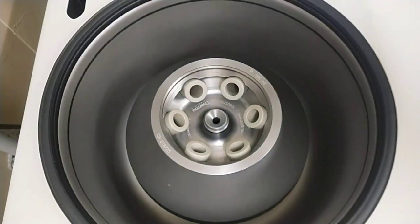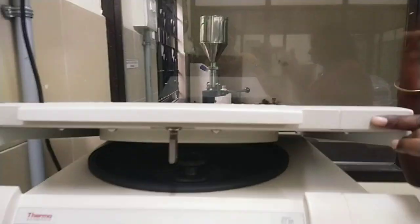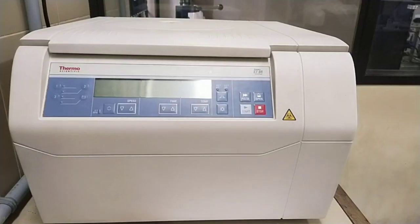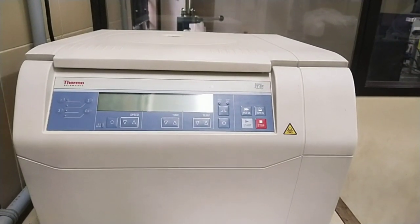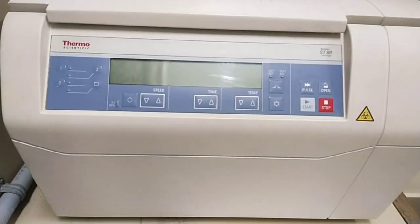Today you can observe the parts of the centrifuge and the separation of a sample. The instrument consists of a control panel, which contains the keys and displays readings of the centrifuge.